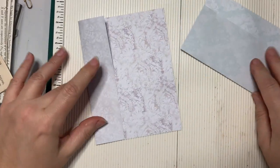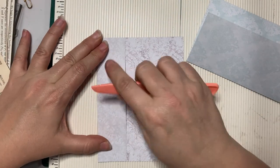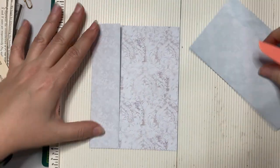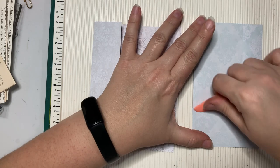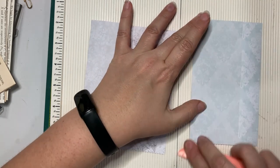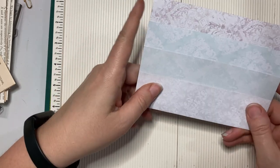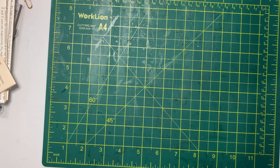Have you been watching anything interesting lately on TV? I've of course been watching a bunch of YouTube videos, but other than that I've been re-watching Gilmore Girls yet again. All right, we are done with our scoring and folding — I'm going to move my scoreboard out of the way.